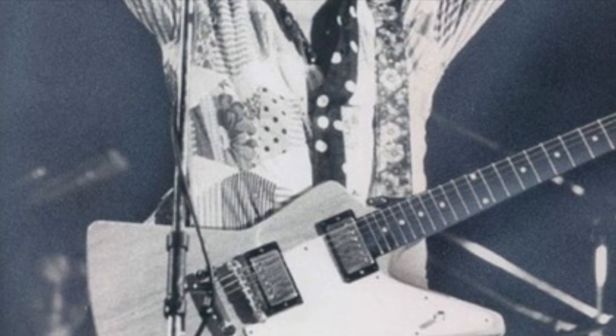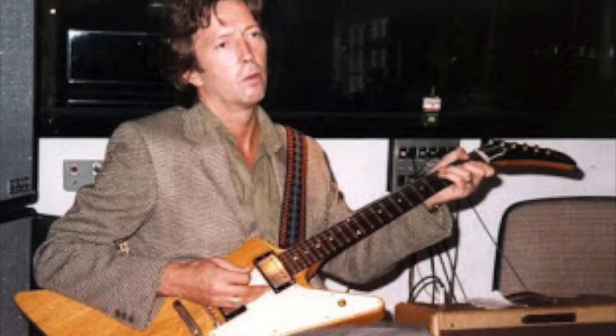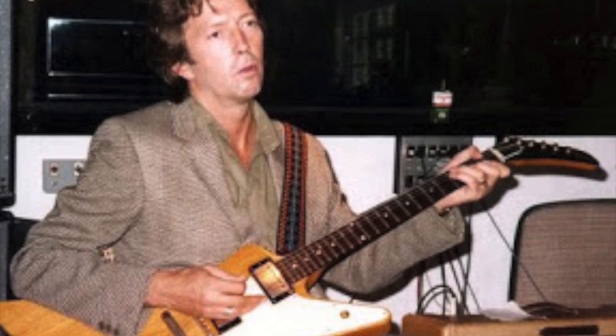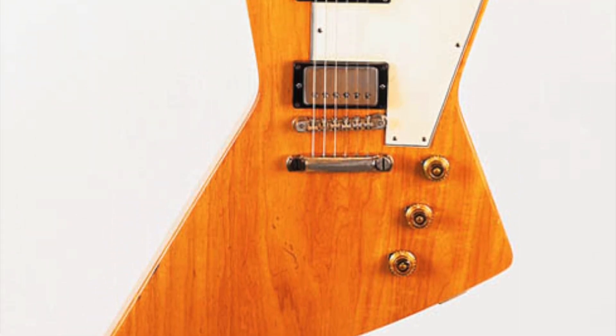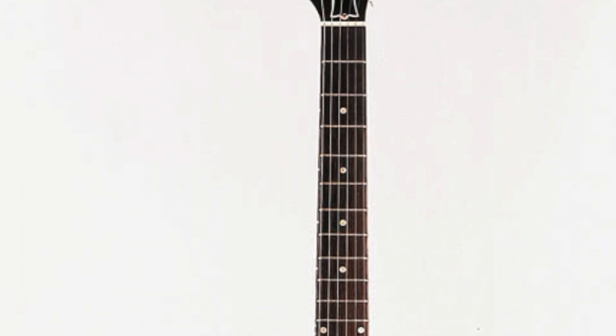Possibly this guitar now resides in a private collection in Japan. Eric actually owned a second 1958 Gibson Explorer, serial number 84541. Eric said that he bought this guitar via his manager Roger Forrester from a fan in Austin, Texas in 1983. He has used it on stage and is photographed playing it during the ARMS concert at the Royal Albert Hall, London, September 21st, 1983.